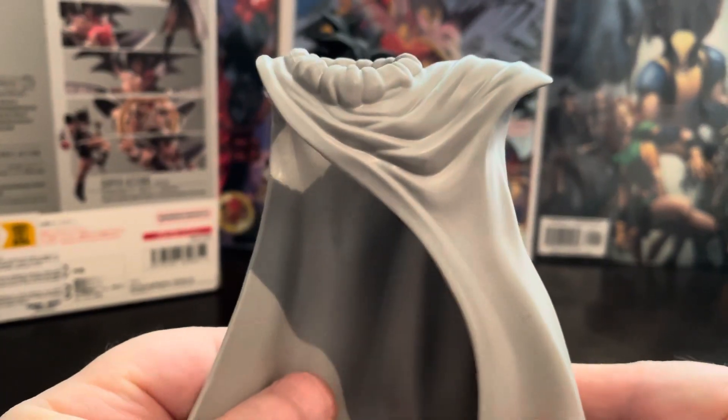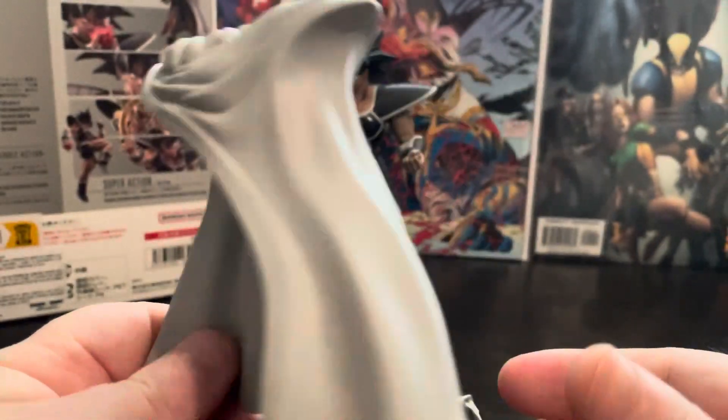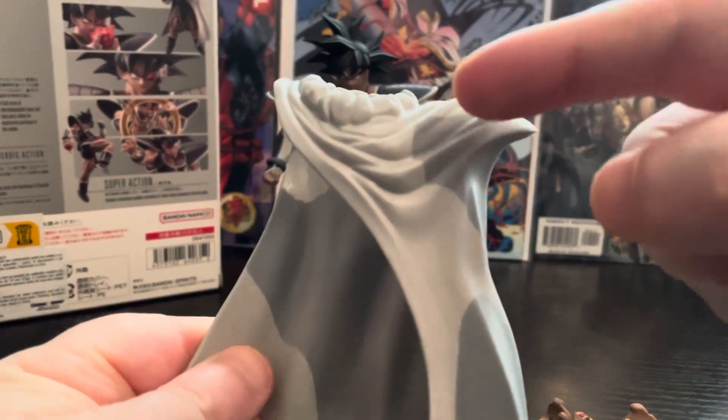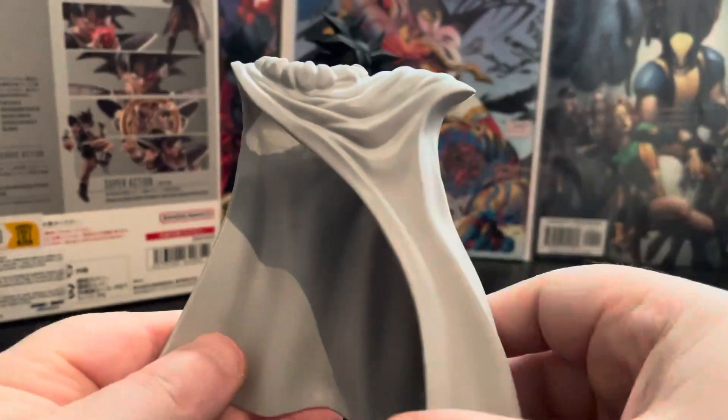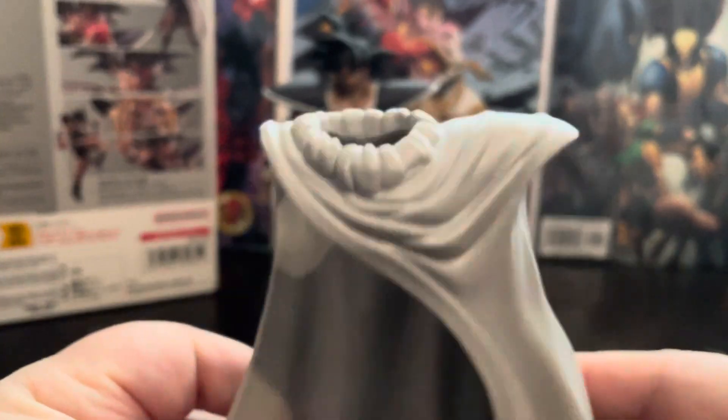He comes with this awesome cape that comes on him in the package. This is really, really cool. When you first see him, it's got a little shield thing as well to go on his shoulder. You don't have to take the shield bit off, which is really good. It's soft plastic so it doesn't get in the way.